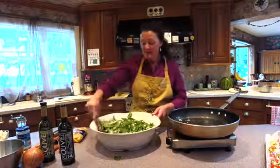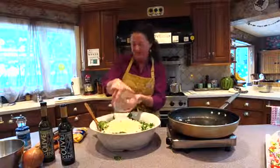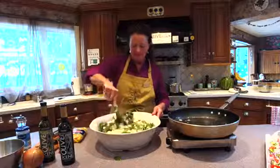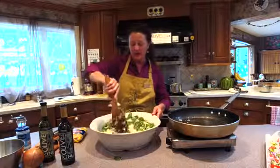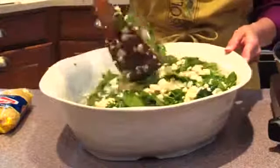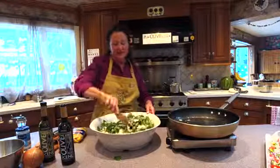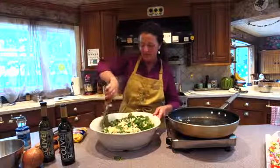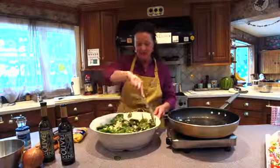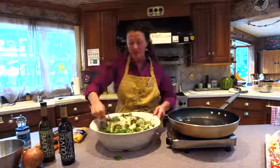Last thing to go in is the feta. It calls for a nice heaping pound of feta. As I said, this makes a giant bowl, so if you want to do half you can — but the minute you make half, you're going to wish you had more. It's a great thing to take the next day for lunch; you can pop it in the microwave, warm it up, or eat it cold. And if you have any roasted vegetables left over, you can put those in as well.